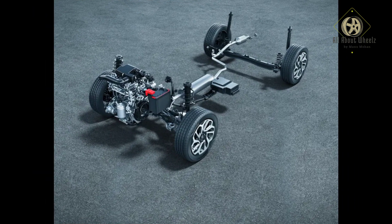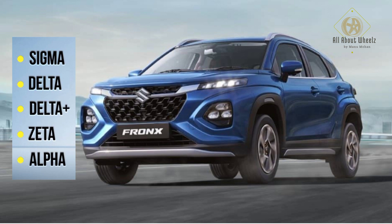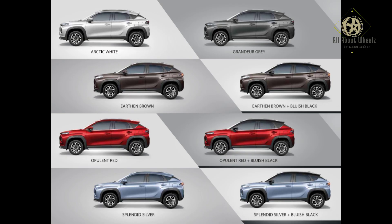The Fronx is also available with a smart hybrid system, paired with an AMT transmission. Additionally, three dual-tone color options are available.